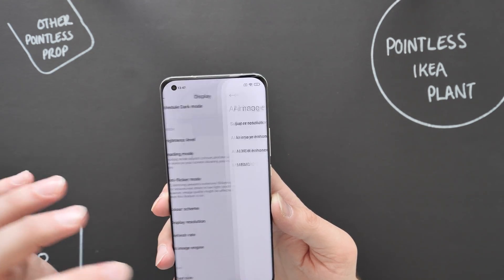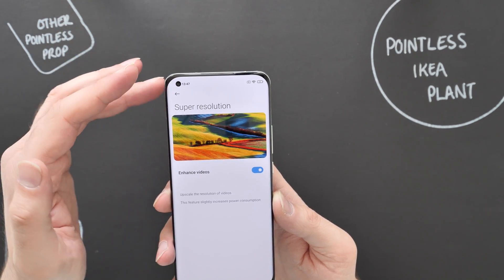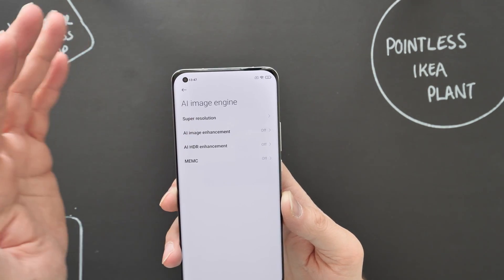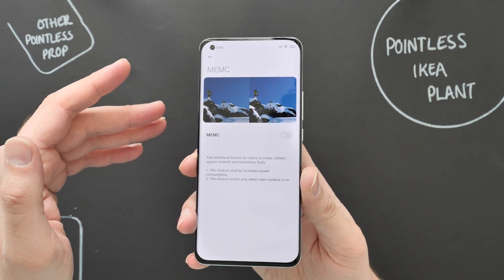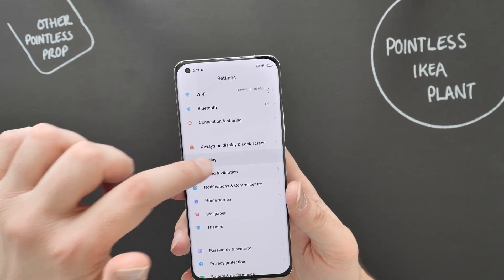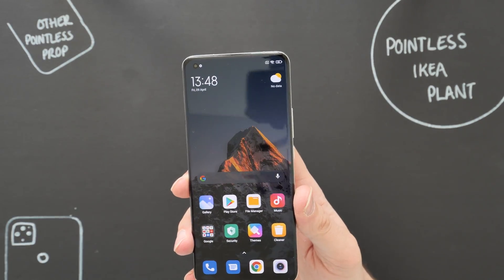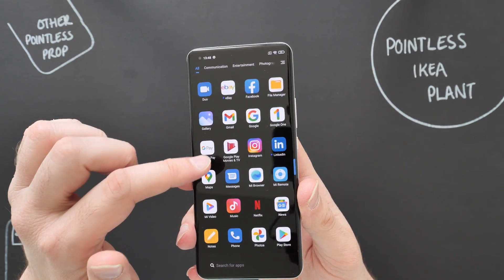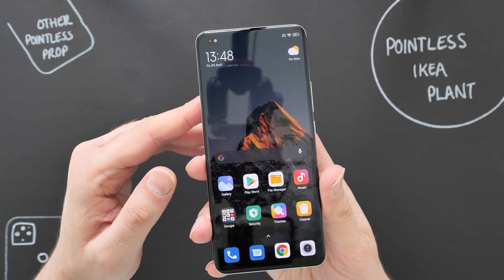At 120Hz Quad HD there's also an AI image engine with super resolution that upscales video resolution — a pretty cool feature. There's also AI image enhancement, HDR enhancement, and MEMC which adds additional frames to make footage look even smoother. Dark mode looks so much better on camera — look how smooth that is.